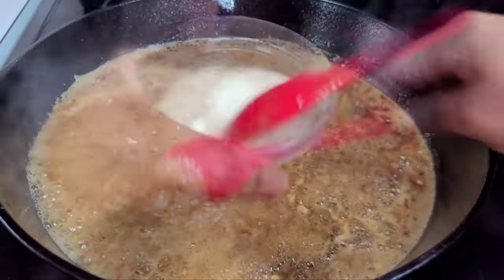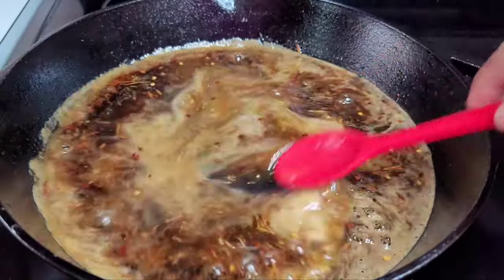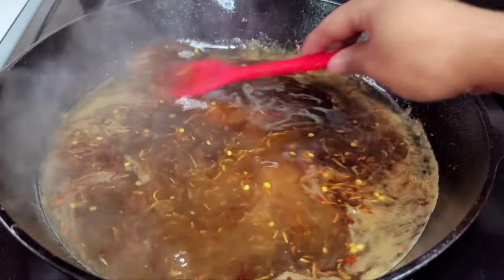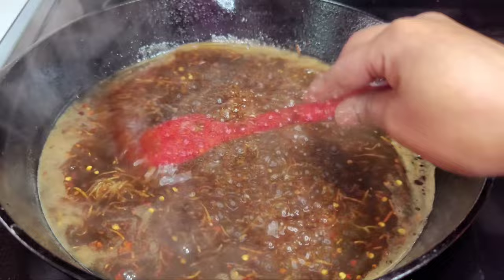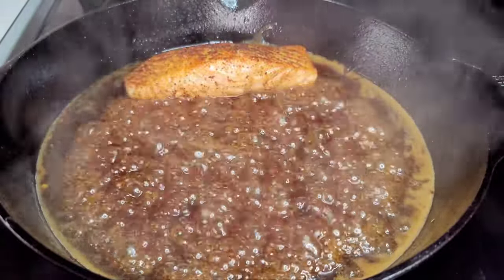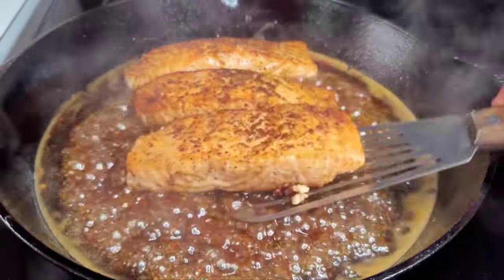Add about two tablespoons of water to your cornstarch to make a slurry before adding it in. Once you add it in, allow the glaze to thicken up first before adding the salmon. Once the glaze thickens, add the salmon and coat it generously with the glaze, then allow the salmon to go for about two to three minutes.